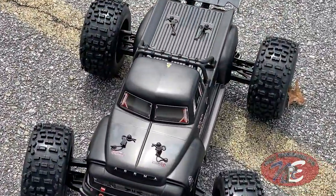On that same day I also picked up a vehicle — the Arma Notorious — and on today's video we're going to do an unboxing of that. Let's go!